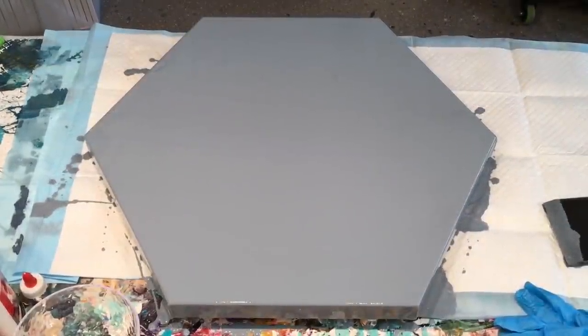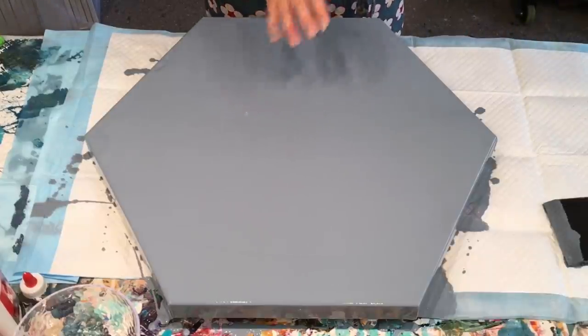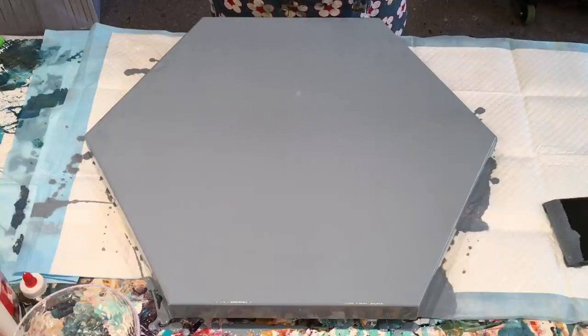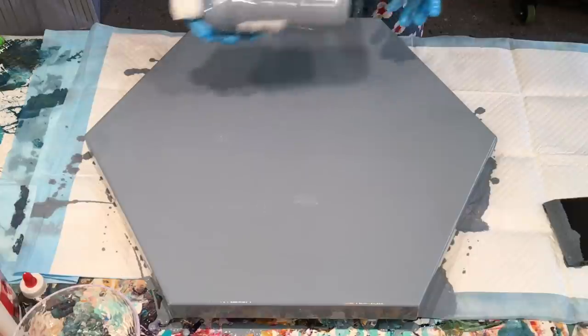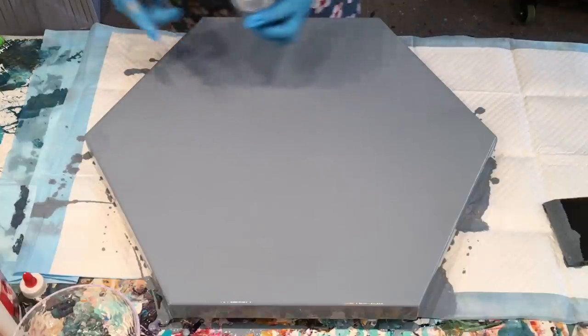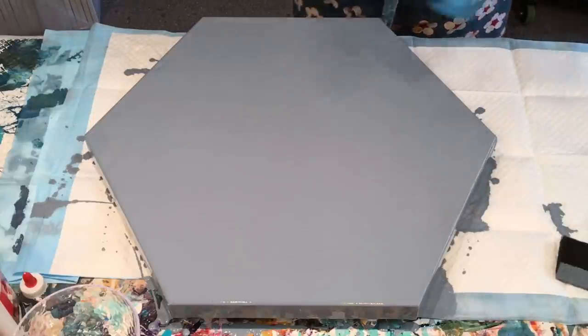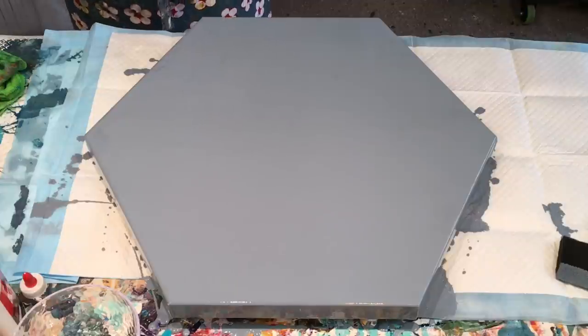Hello and welcome, it's Joey Cube and I'm here on the Sunshine Coast doing a redo on this really nice large hexagon canvas. I did a pour on it and I just didn't like it at all. The pour had fully dried and I've just given it a flood coat of some gray that I had pre-made up with my normal pouring medium. I've given it a coat of that and just went over it with the sponge brush.